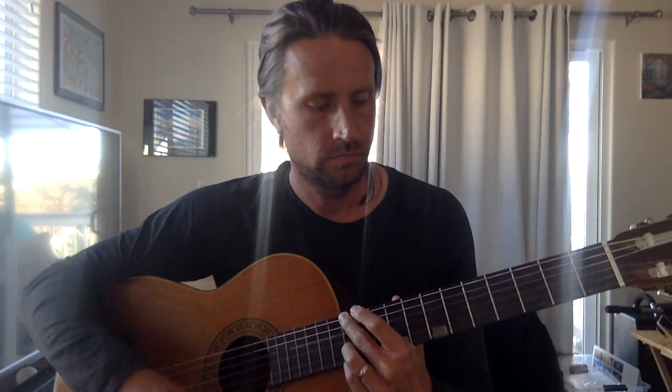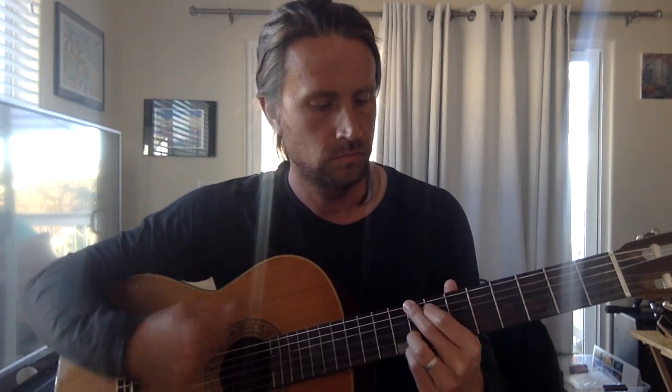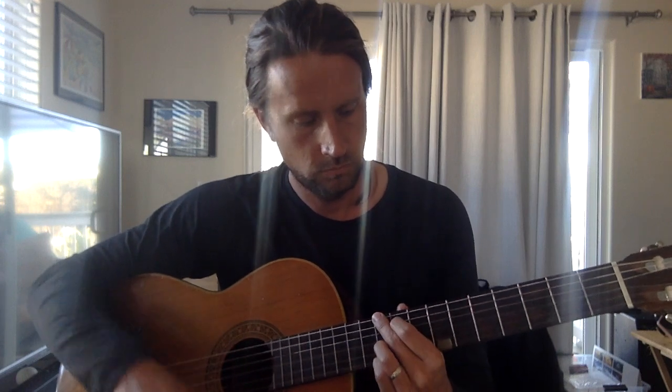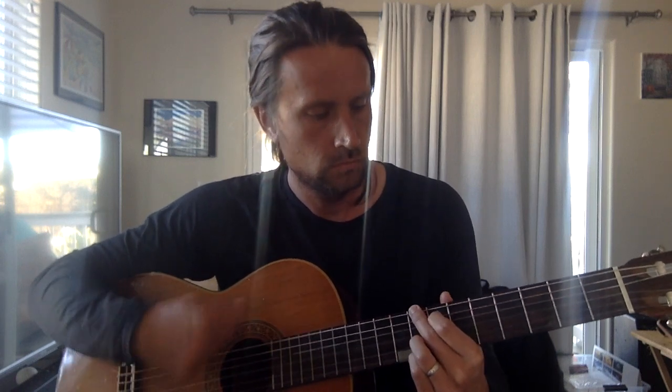This would be a C, this would be an A chord, up to D. You could also go up to the twelfth fret, or even go to seven but I'm muting it. It's pretty cool.